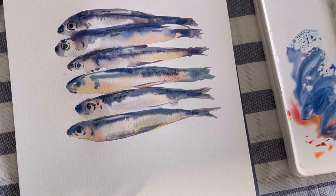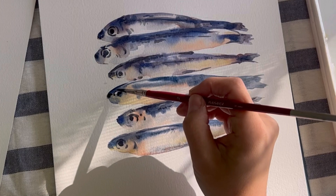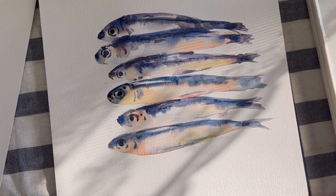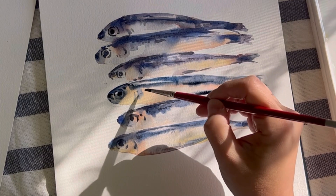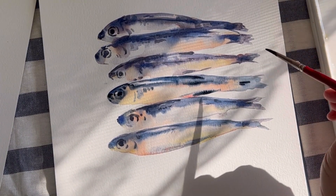Step 5. Rather than focusing on intricate details, we've highlighted the distinctive features of the sardine. Painting is not only about detailed explanations, but also about clearly expressing the characteristics of what you are painting.